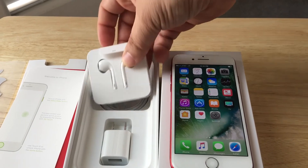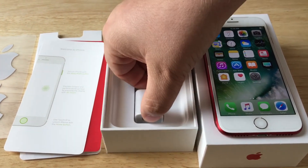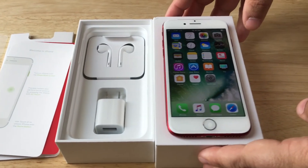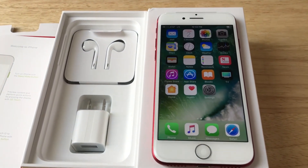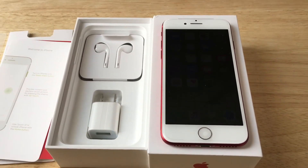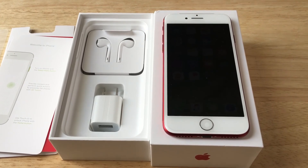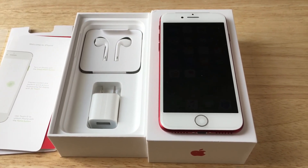Here are the new headphones and the wall charger. And you saw the lightning cable in there a moment ago. This is Chris Roshnot, 24K on Twitter. We've just unboxed the iPhone 7 Product Red edition with 128 gigabytes. We want to say thanks to AT&T for sending this along for review. Please subscribe to the channel — we appreciate positive comments, and of course, thumbs up.